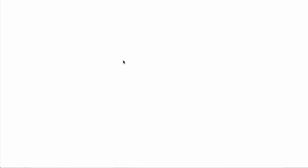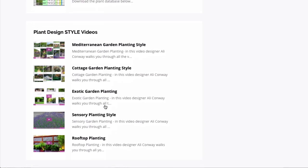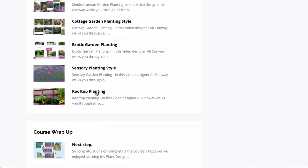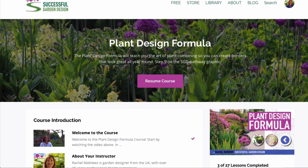One of the main features of the Plant Design Formula is our customisable and searchable plant database. This enables you to see how the plants you've chosen will look together by organising them in the order you've put them on the plan, so you can see exactly what flowers when and how they're going to look together. You can also organise the information by height, size, time of year it flowers, colour, and so on, and add your own plants to the database. There are bonus video tutorials on how to do different planting styles, making it a very in-depth course that's vital if you want to create stunning planting combinations.